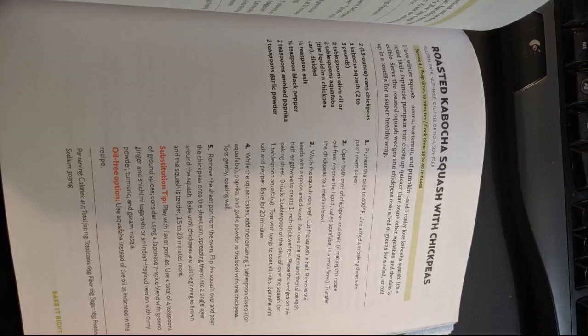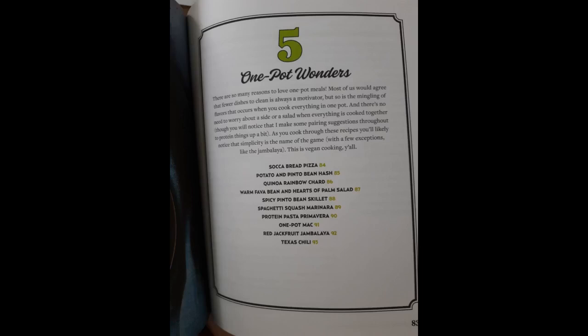Nutrition information includes calories, total fat, total carbs, fiber, sugar, protein, and sodium. Recipe pages are organized with an intro and then ingredients and amounts listed to the left, and the steps numbered and listed to the right. The dietary label index is nice, as it tells you which recipes are gluten-free, nut-free, oil-free, or soy-free, so you can look at a recipe and see which dietary label it adheres to.